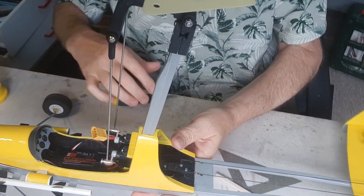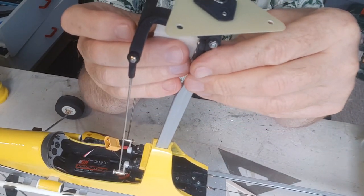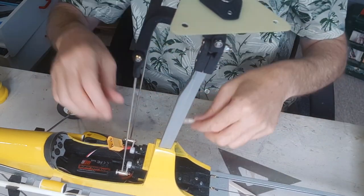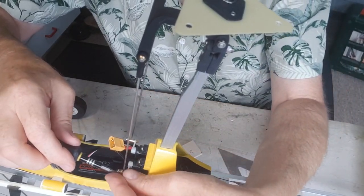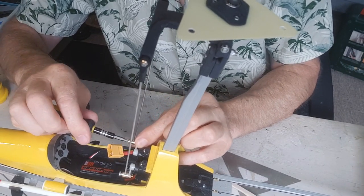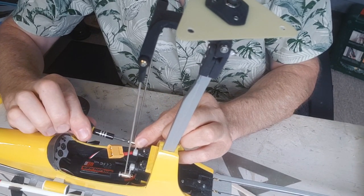Just thinking there might be a little bit of daylight showing through there - it's not quite 90 degrees, it's tightened up slightly, so I'm going to see if I can adjust it very slightly.